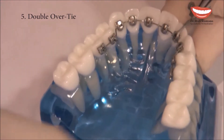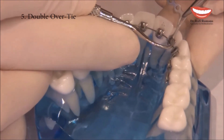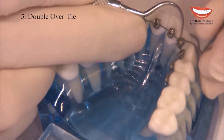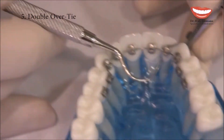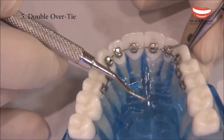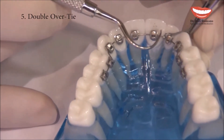What does this Double Overtie do? It not only secures the wire deep in the slot, but also creates an active force on both sides, pushing the wire inside. In this way, we can even do partial ligation.